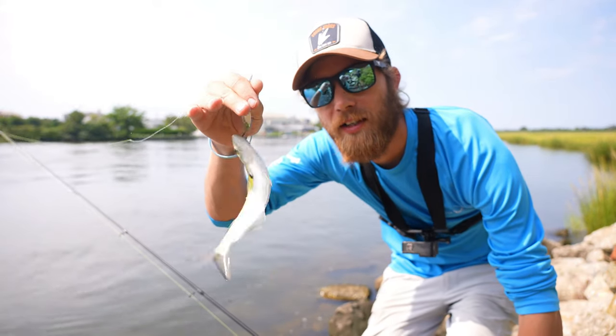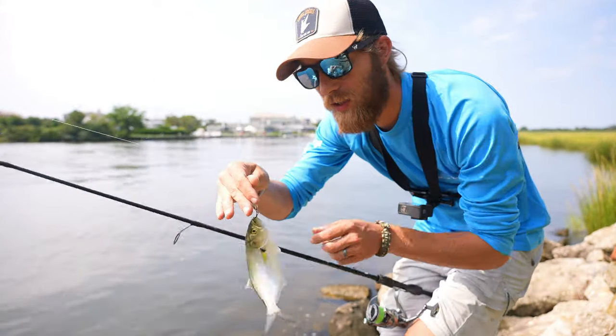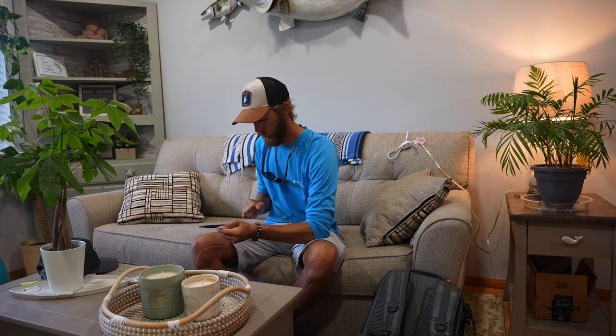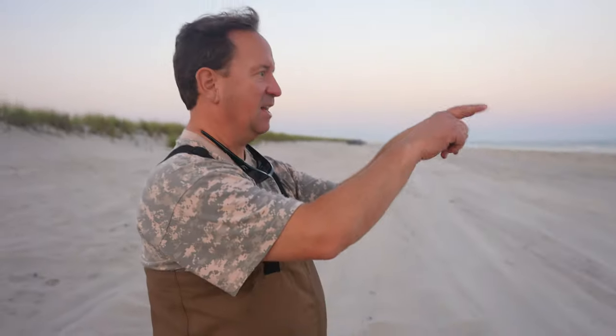There's our first fish, that's a little snapper bluefish, got it on a little tiny spoon. Part of bunker out there. Got something breaking the water, look at my hands, that was pretty bad.